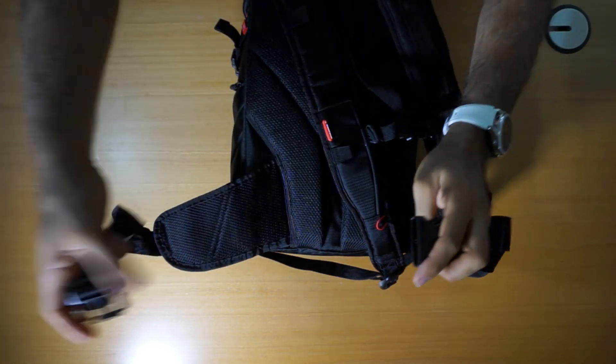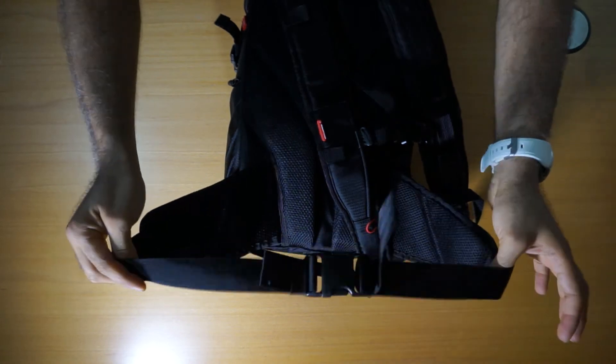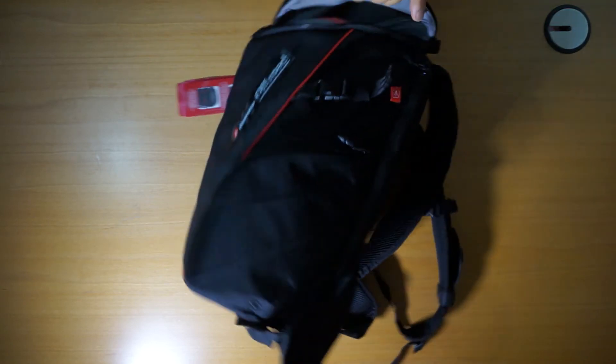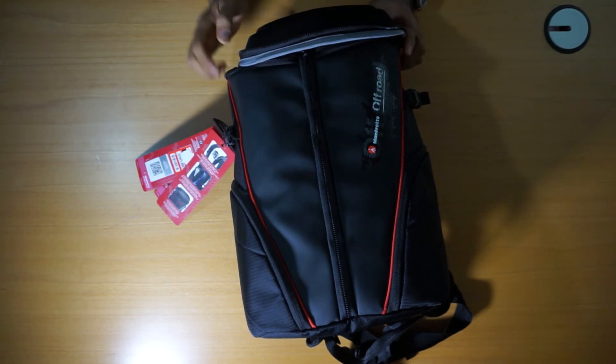There's an adjustable belt so you can connect it on your chest, and also a hip lock. So you can have it on your hips to divide the weight of the bag between your hips and your back. There's a nice soft cushion for carrying on your back.